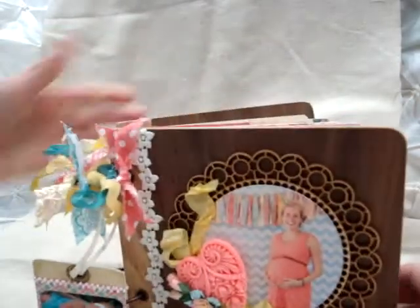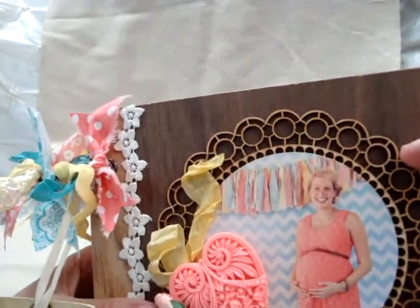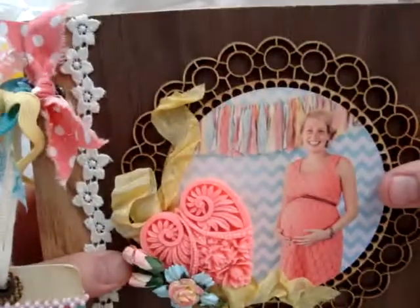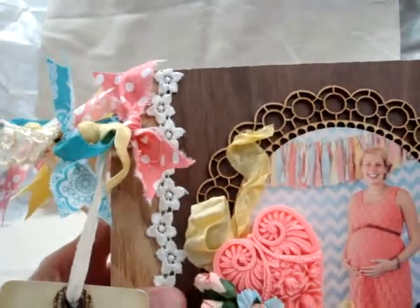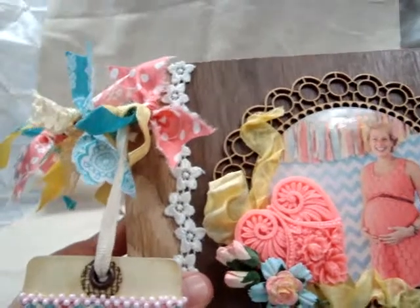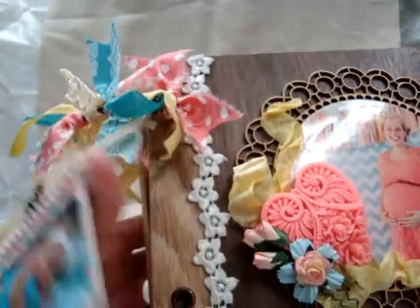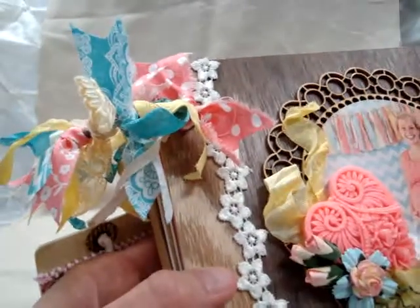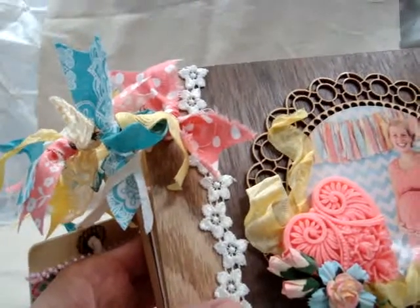For the book itself, it's this nice wood album that I really loved. I used one of the Kaiser Craft round wood embellishments under the picture — this is my daughter when she was expecting. In the background you can see one of the banners I made with fabric scraps you'll see throughout the album. I also used one of Beverly's beautiful heart resin pieces, some little flowers with seam binding underneath, and a beautiful trim from Beverly's Piece by Piece store — just a little touch of lace on the wood album.